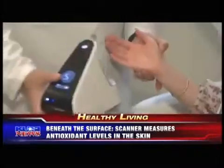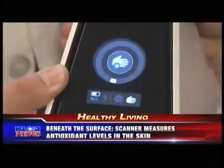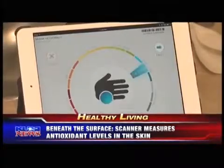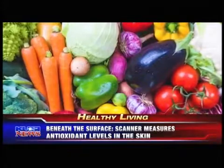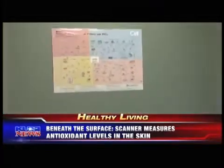By placing the palm of your hand in front of the scanner, a low-energy blue light gives you a reading of the amount of antioxidant levels in your skin. It does this by measuring the carotenoid levels in the skin.